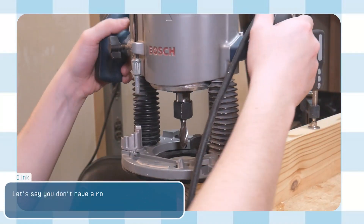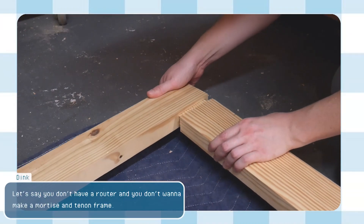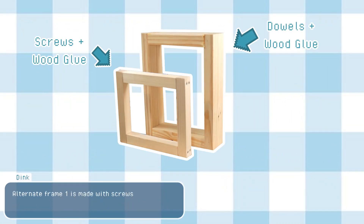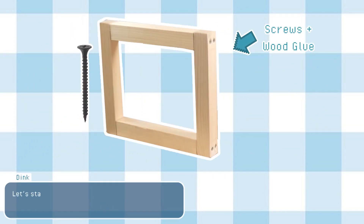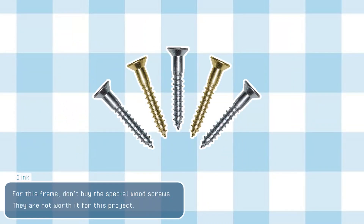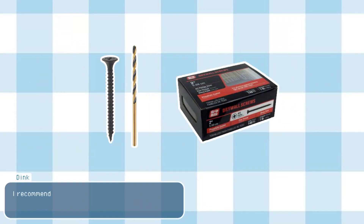If you don't have a router and don't want to make a mortise and tenon frame, I have two alternate options for you — you'll just need a power drill and a few drill bits. Alternate frame 1 is made with screws and alternate frame 2 is made with dowel joinery. For frame 1, don't buy special wood screws — they are not worth it for this project. I recommend exterior or deck screws; they are very robust and do a great job.